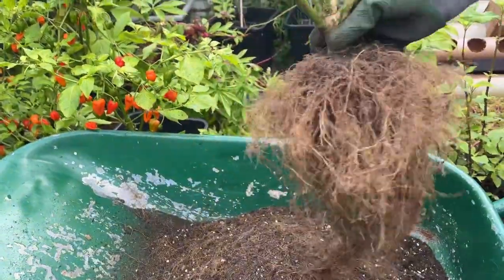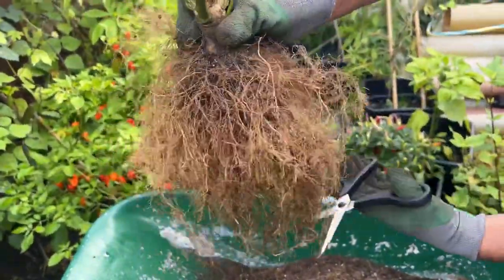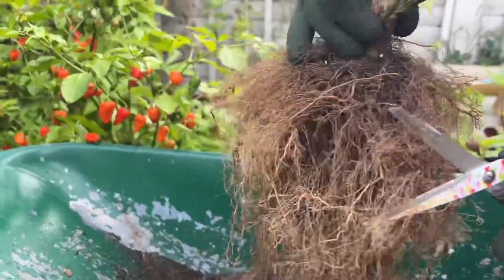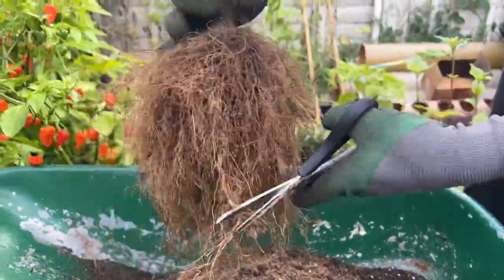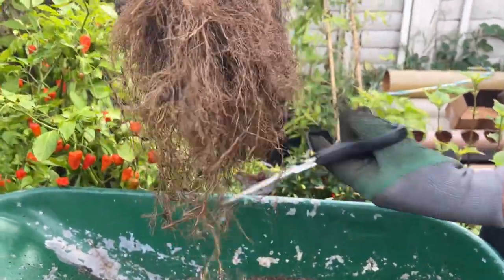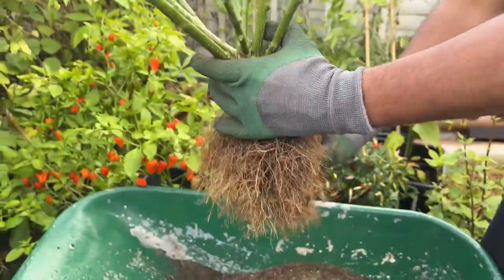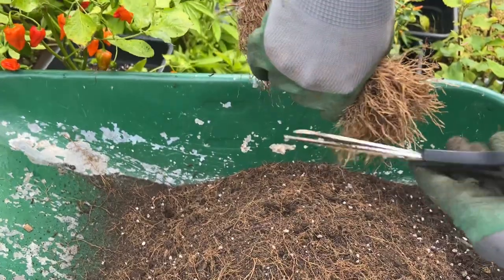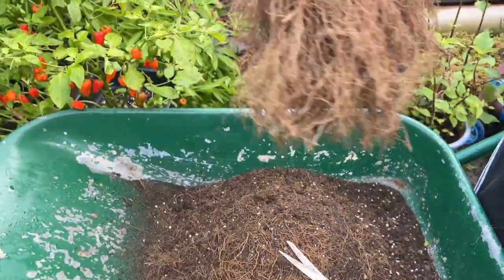I'm taking out all that compost as much as I can without harming the plant, and trimming out all the excess roots that won't fit in my two-liter plant pot. I'm using a very small plant pot because I have very limited space. You don't necessarily need a big pot — a small one will do the same job because the plant doesn't need to thrive indoors, it just needs to stay alive.